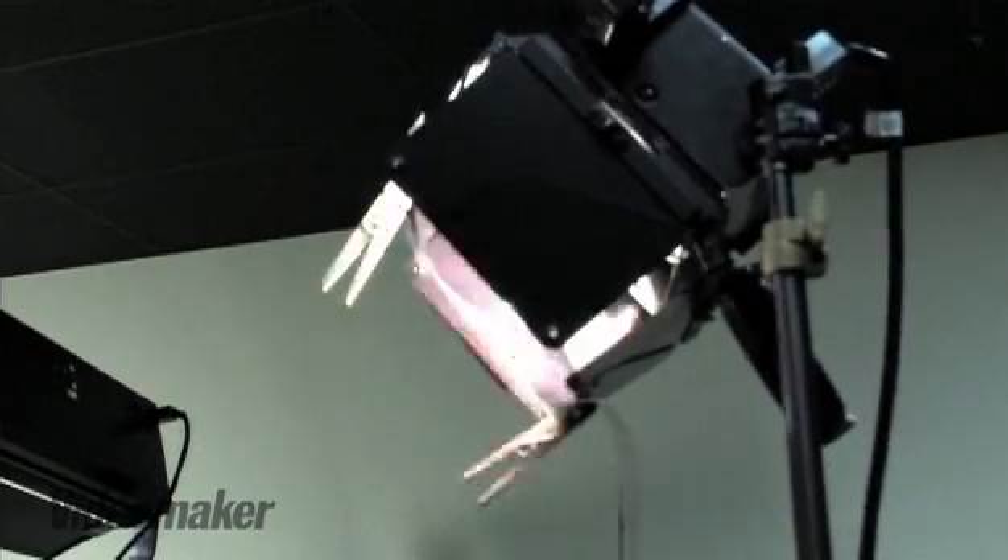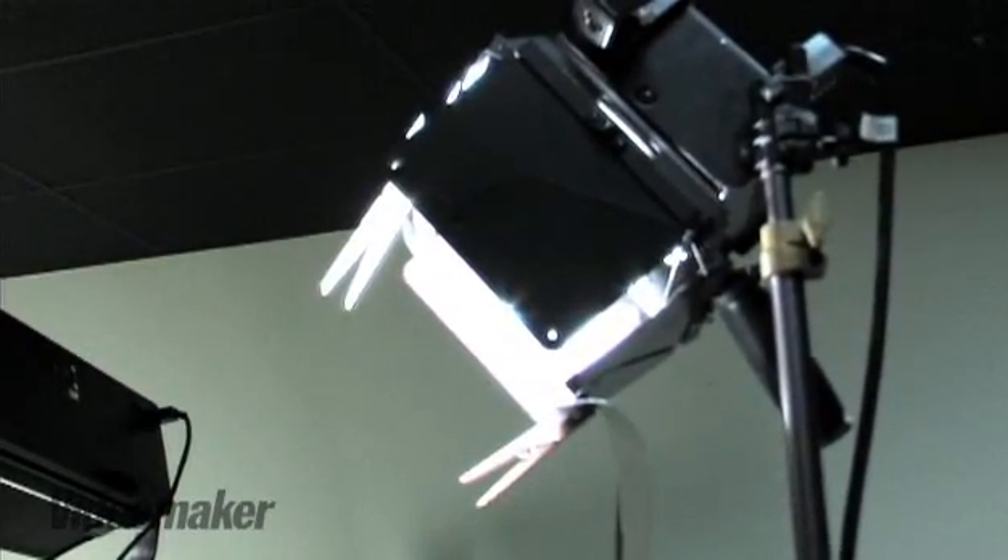Now that you've lit your backdrop, you need to light your subject. This is really one of the big selling points of a green screen. You have to light your subject similar to the background plate that you'll key in later. This means for outdoors, you really need a strong key light. Today we're going to use just a single light to light the subject, which keeps our total lights to just three lights, adding to the simplicity of the project.